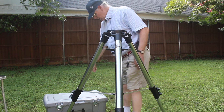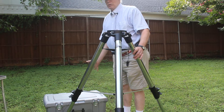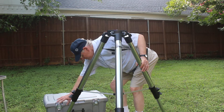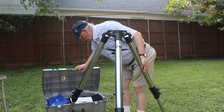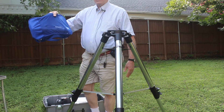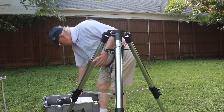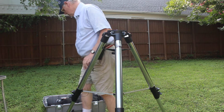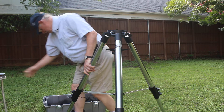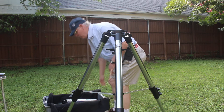This box is not the original equipment box. I bought this box at Walmart for $19, and by good luck it happened to be the perfect fit for this telescope. Inside I have a little bag of all the accessories that go on this telescope — we'll put those off to the side for now — and here's the equipment manual.